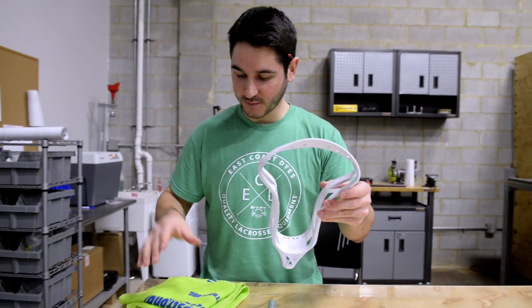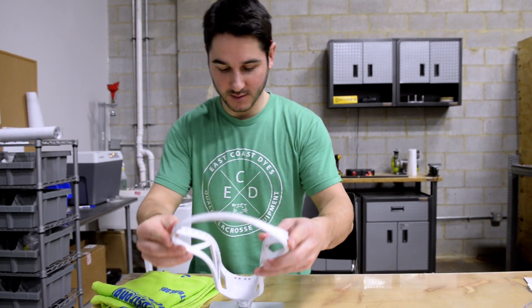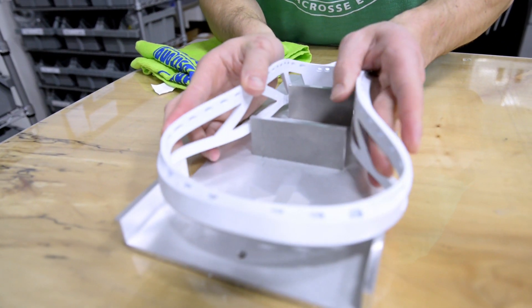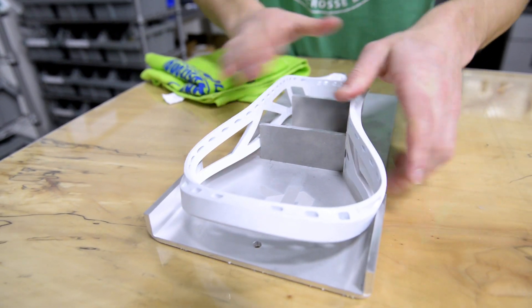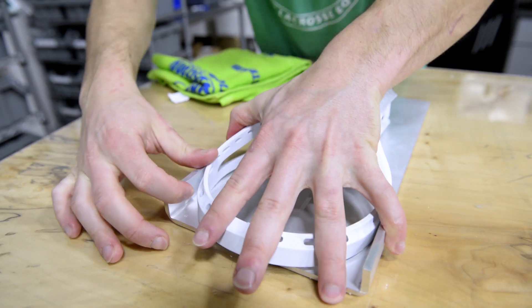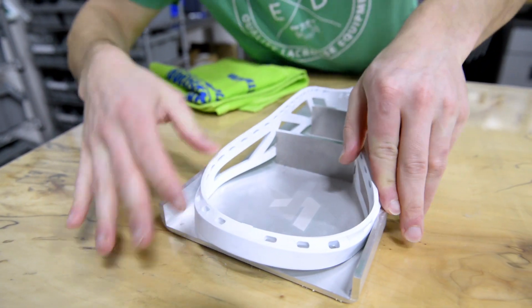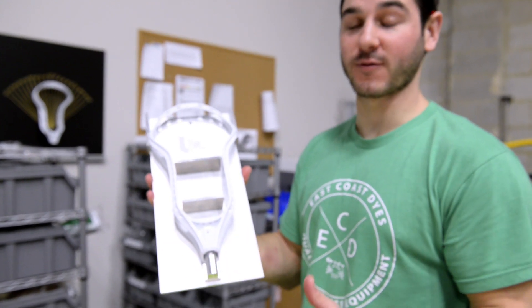So real quick while the head is nice and soft — you can use pot holders if you need them, but it's not that hot. We're going to pinch the sides in and put them within the constraints just like that. Make sure it's down all the way, as flush as it can go. And there we have it — it's in the fixture. Now we're going to take it to the freezer.